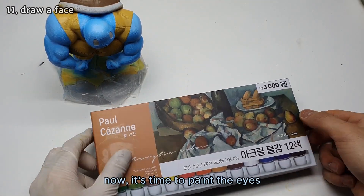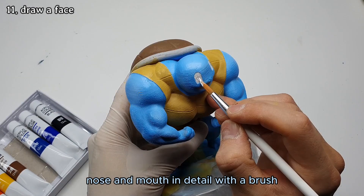It's almost done. Now it's time to paint the eyes, nose and mouth in detail with a brush.